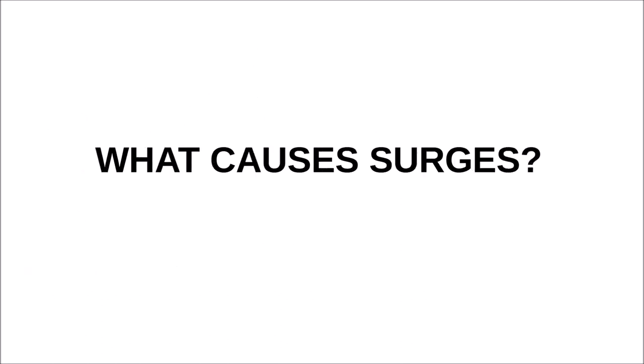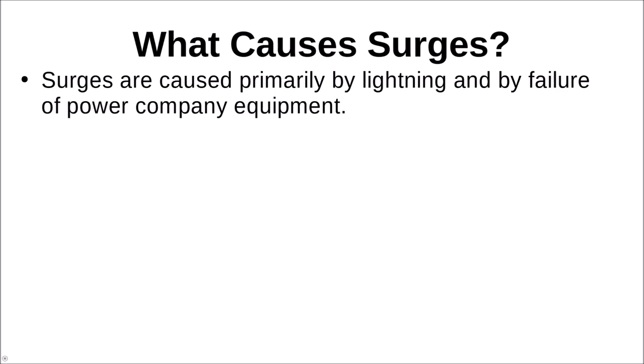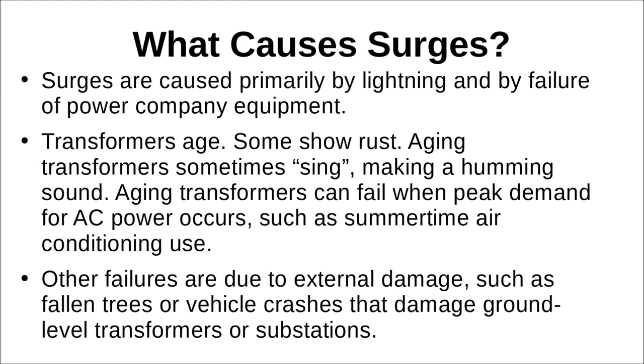What causes surges? Surges are caused primarily by lightning and by failure of power company equipment, including transformers. Sometimes as a transformer ages — you can tell the older ones because they show rust or make a humming sound — aging transformers can fail when peak demand for AC power occurs, such as summertime air conditioning use. Other failures are due to external damage, such as falling trees onto a substation or vehicle crashes that damage ground-level transformers. It can happen anywhere, not just where electricity is delivered through overhead utility lines.